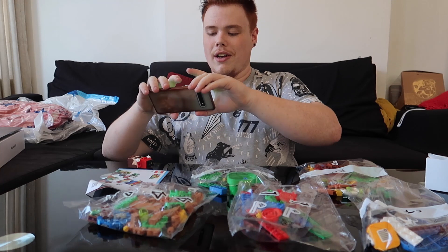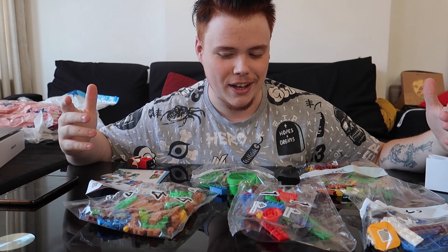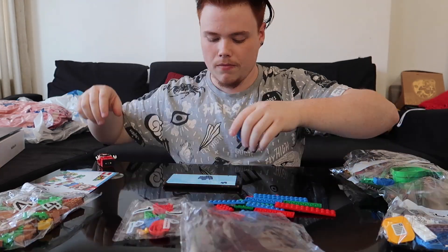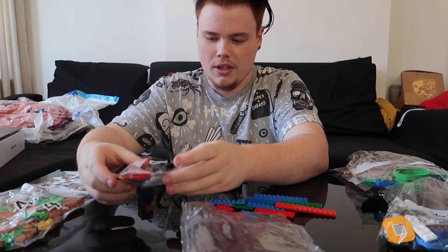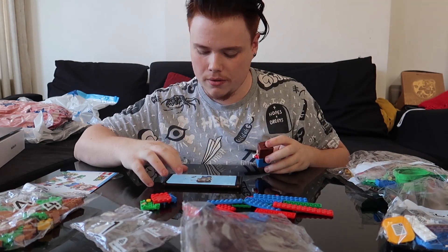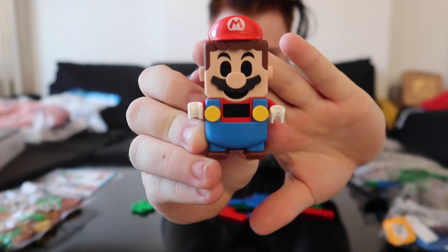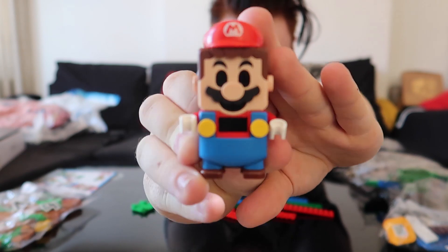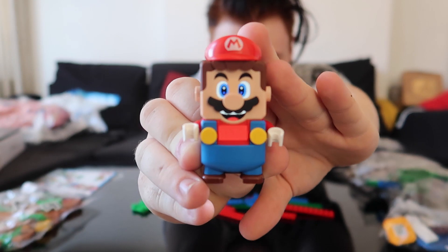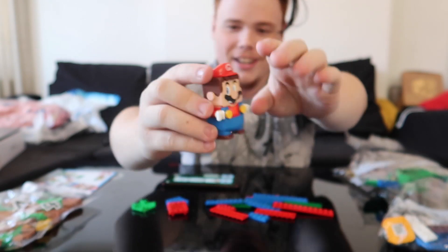Shall we do a nice little build of Mario's Wonderland? Let's start this up and build it. He actually has ears — you have to put ears on him, which is a bit weird. Then you get his hat. There he is, Mario in his little uniform. When you turn him on, he's got his little LCD screen and he makes his eyes and everything. He's so cool, I love it.